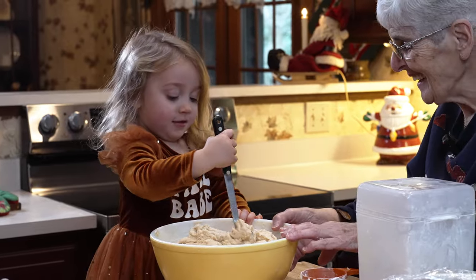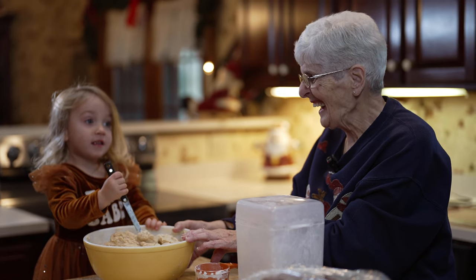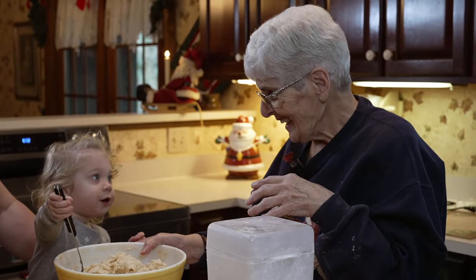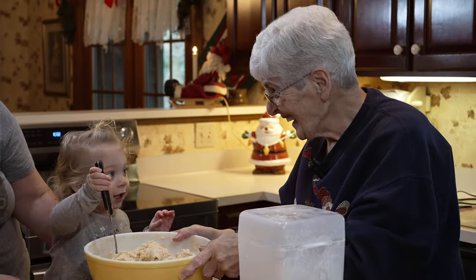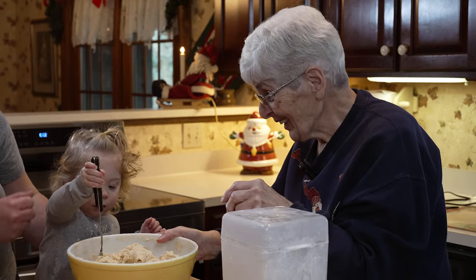What do you think, honey? It has raw eggs in it. And this is my great granddaughter Margo — she's a year and a half, and she's learning how to make cucidati. Pretty soon you'll be strong enough. Can you stir? Just like Lucia did. Very good, good girl.